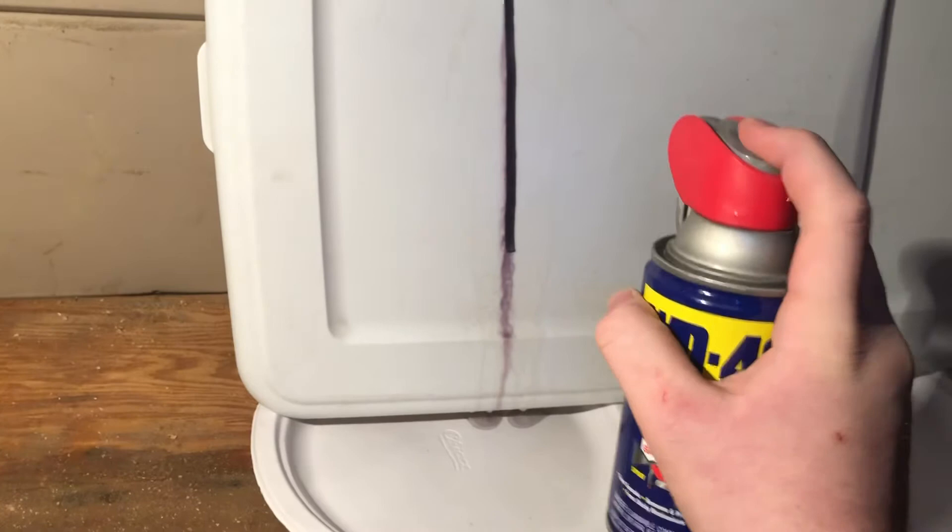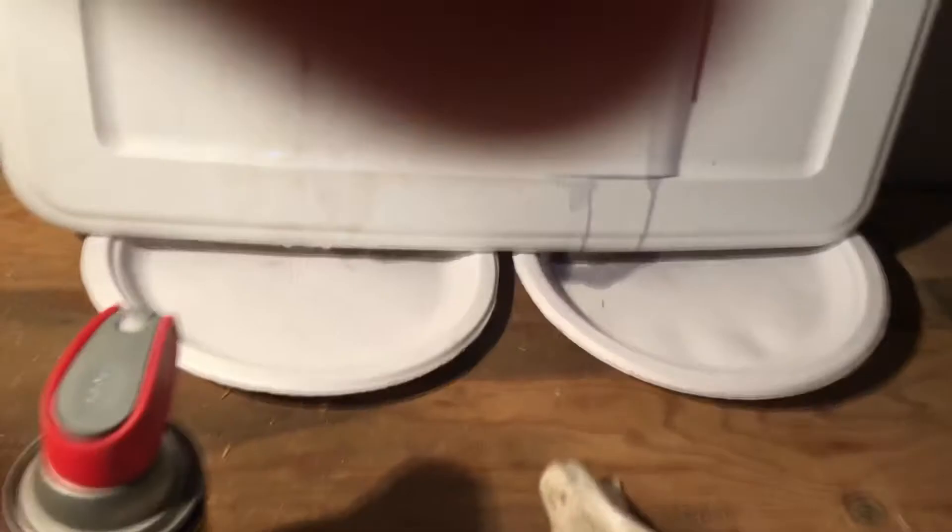Grab a rag. I'm gonna take the WD-40 and try and clean this stuff off. Oh shit, that might work after a while. Let's see what we got going on with the bug spray — almost out. Bug spray doesn't even need a scrub, it's coming right off.